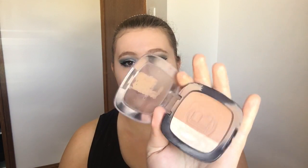Now that I've got my eyes done I'm going to go back onto my face, and I'm going to contour using my L'Oreal contour product. I'm just going to use that to bronze up my face.